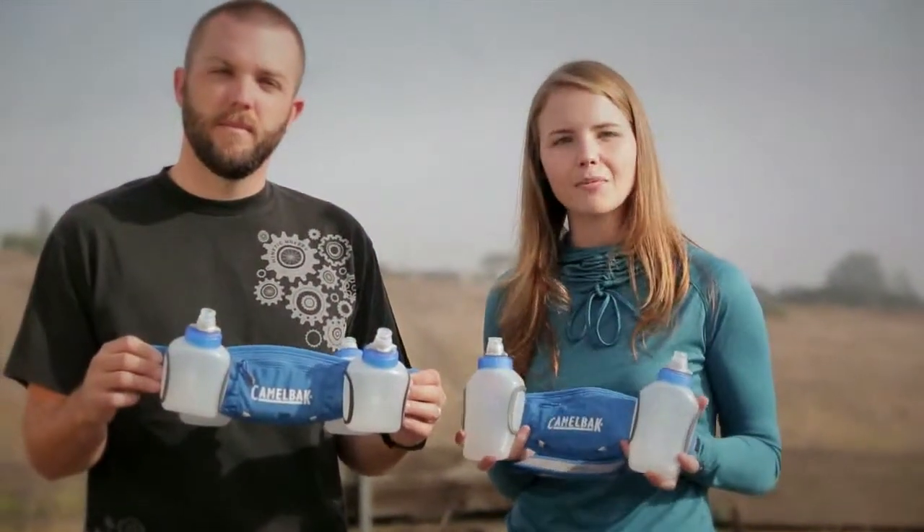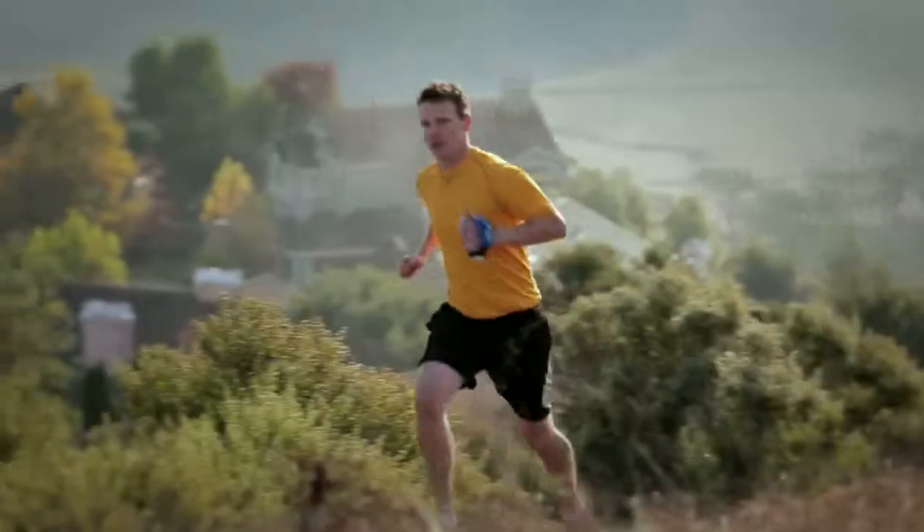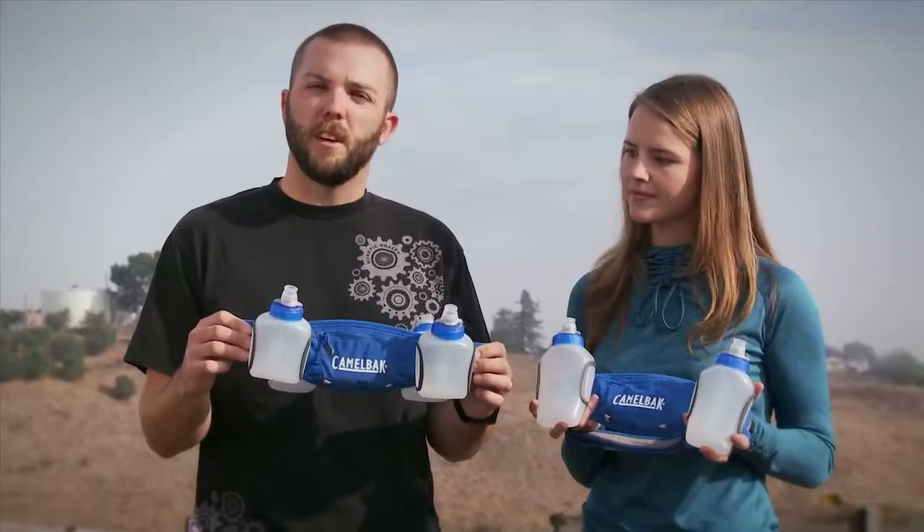All of our products are covered by our Got Your Back lifetime guarantee — if we built it, we'll back it. And that's the Arc 1, Arc 2, and Arc 4, as well as the Arc Quick Grip, part of the Podium Arc Run series from Camelback.